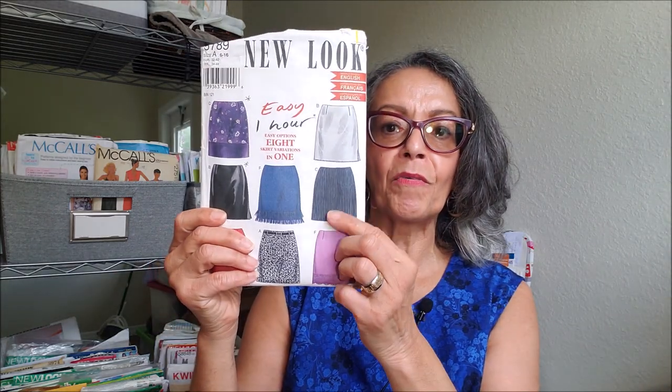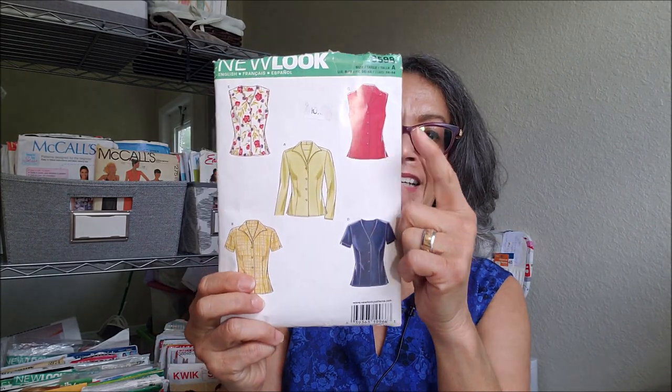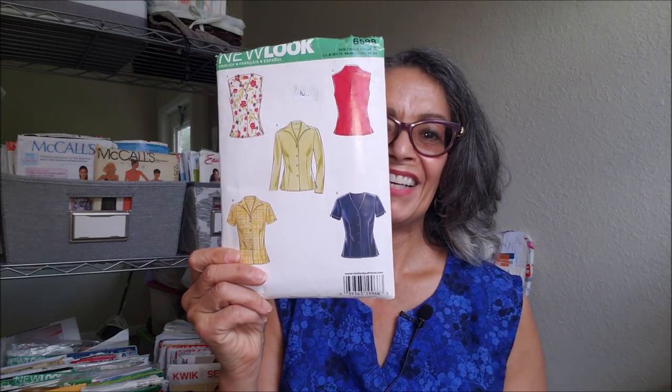I had a special event to attend and I wanted to make my own outfit. I decided on New Look 6789 for the skirt and I paired it with New Look 6598. I made this view here for my red carpet look.